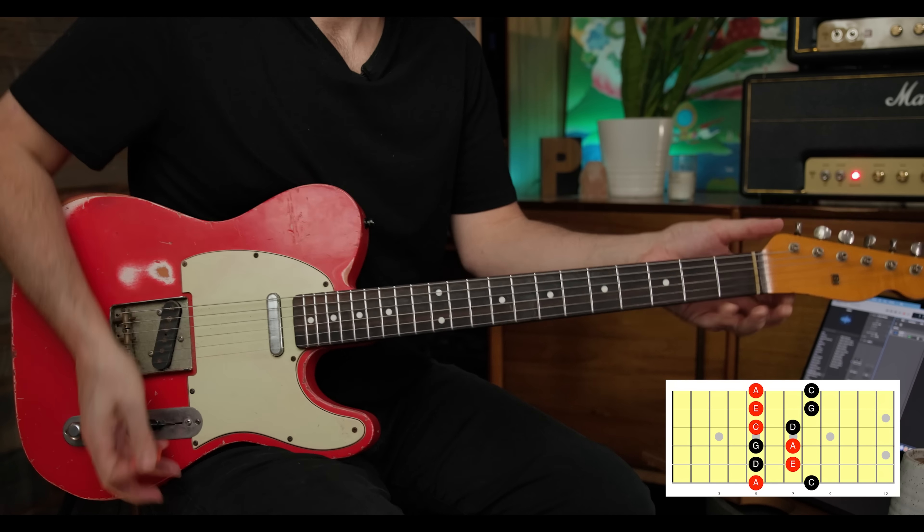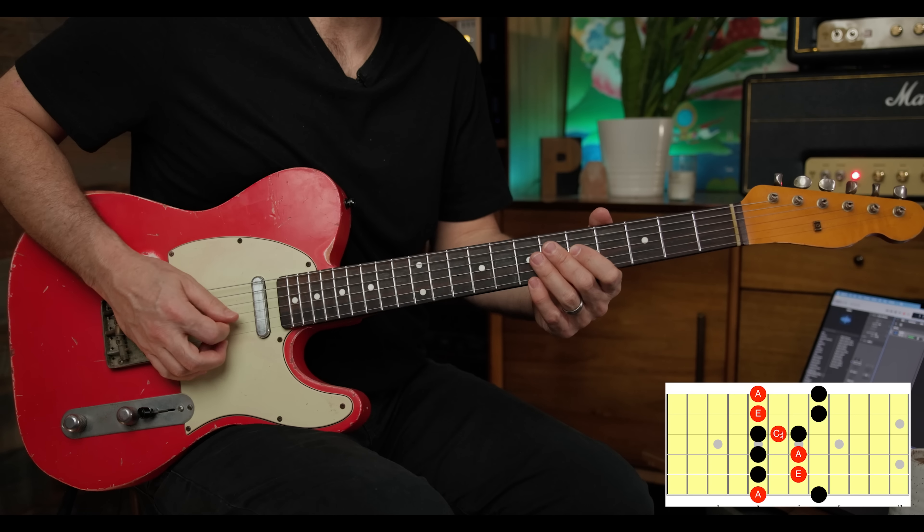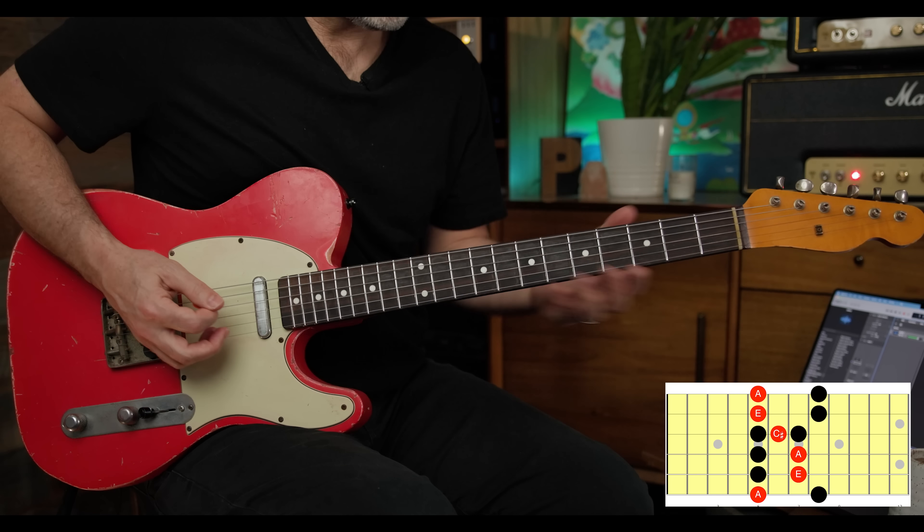All we need to do to instantly make this more exciting is just add the major third of our A major chord. A minor pentatonic obviously has to do with an A minor chord. A major pentatonic is the same scale shapes but in a completely different spot, so to make it simpler, we're just going to take one note — the major third, which is right here. Now you basically have that added in.